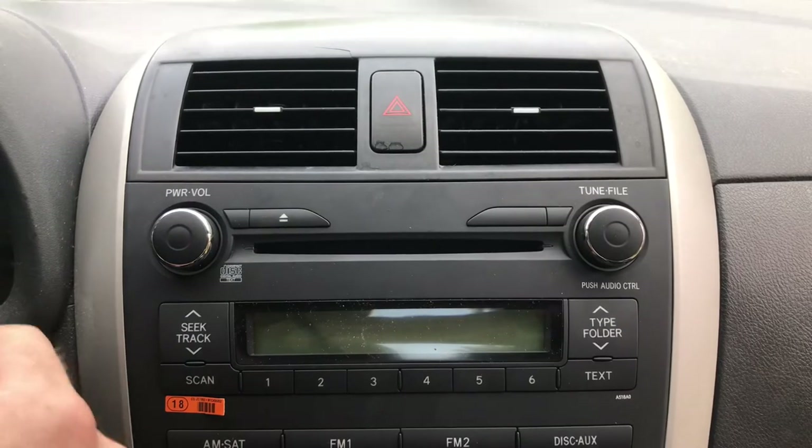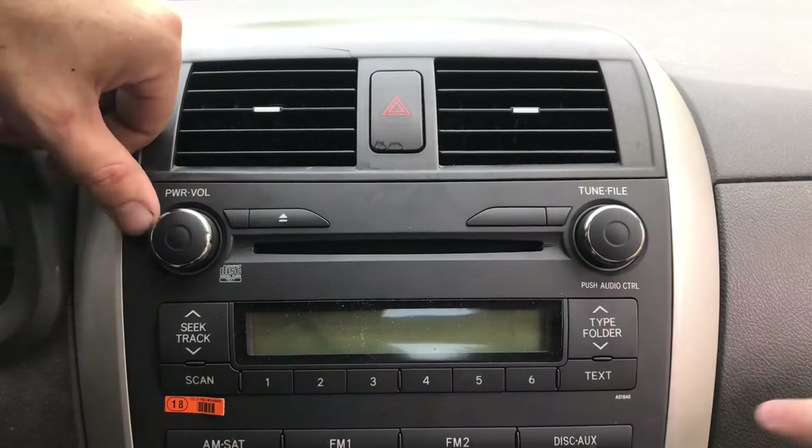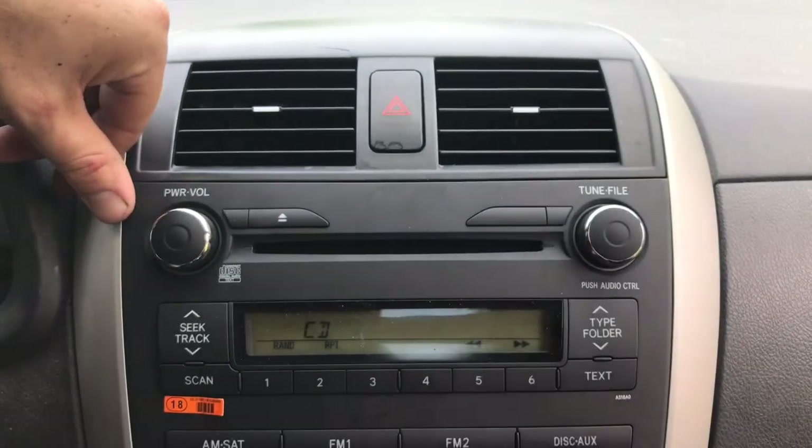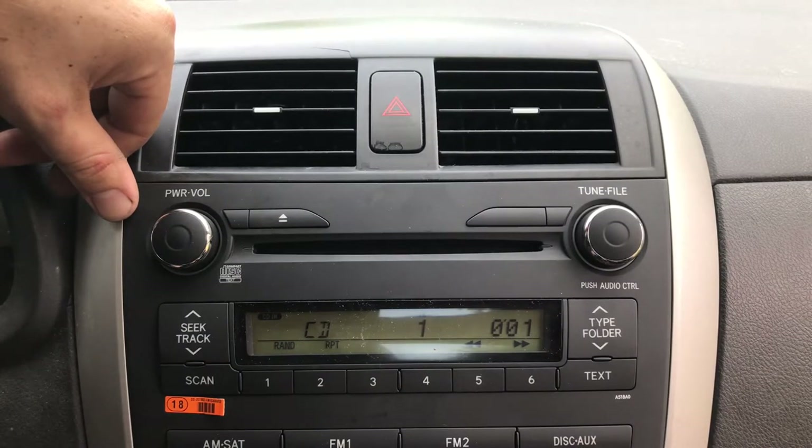Let's go ahead and turn on the windshield wipers. Let's go ahead and test this out — put the power on. Put the CD player in. That's how you fix a 2009 Toyota Corolla radio. If you like more content like this, go ahead and hit the like button, hit the subscribe button, and leave a comment below. My name is Rick Burrows and you're watching Fix It Rick. See you on the next video.